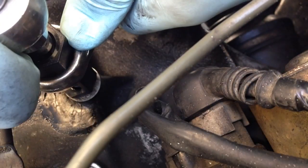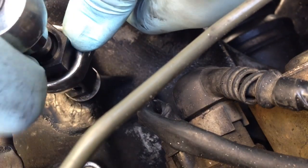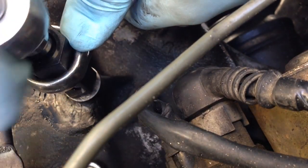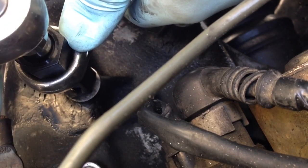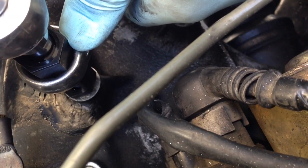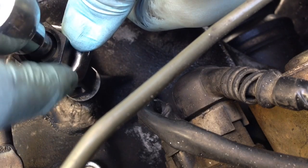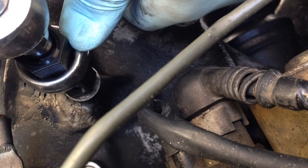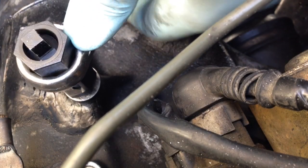Finally got it all the way down in the hole. I can feel there's no more spring action, so I know I'm close to the end of the threads. We want it just a little more than hand tight — we don't want to put it on as hard as we can because you'll just strip something else out. A little more than hand tight is all you need.